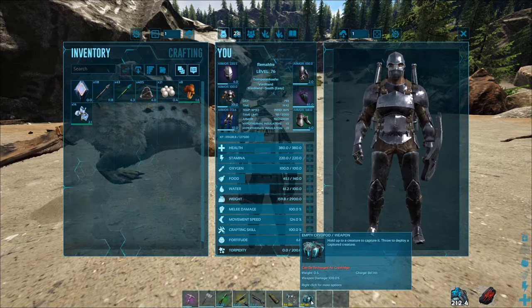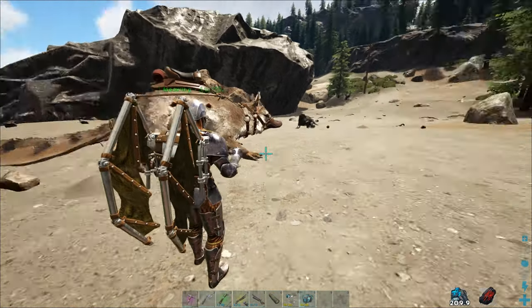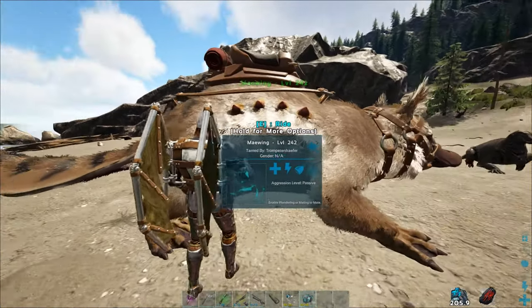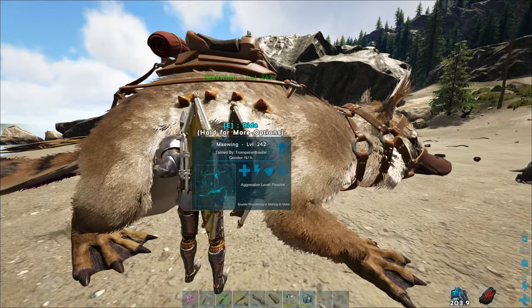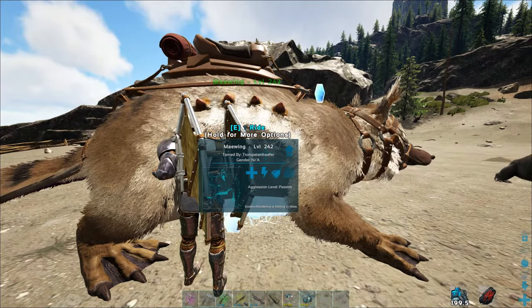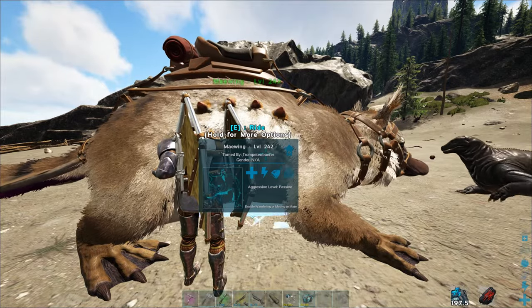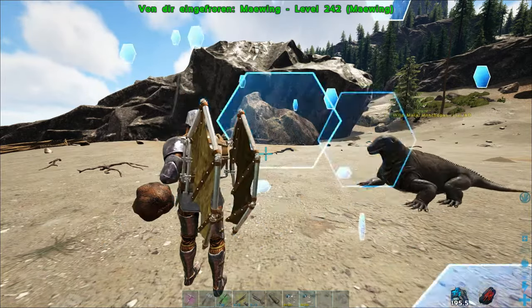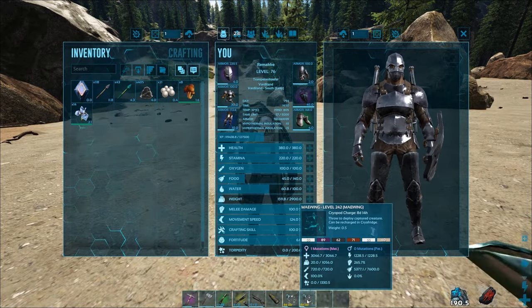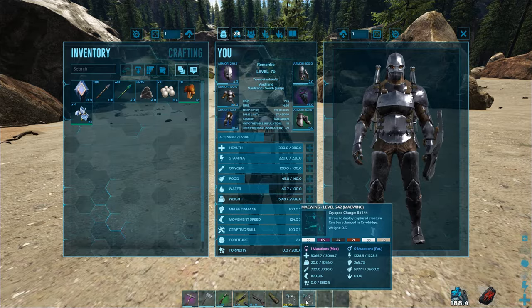So what can you do with a cryopod? It's actually very simple — it's like a pokeball. Just press left mouse button while you're at one of your dinos, just press it once. So just press it once and it will catch the dino into the cryo capsule. You can see it here right now: my Maewing level 242 is inside of this capsule.